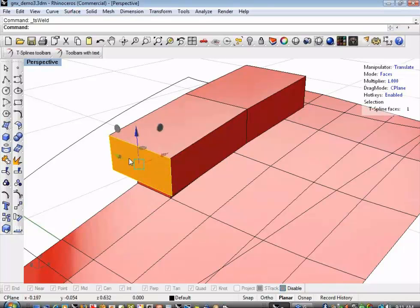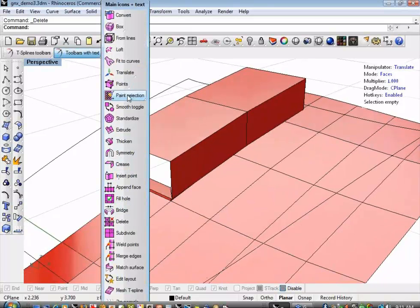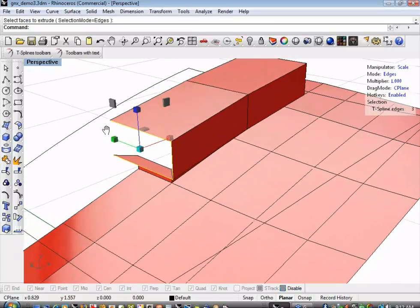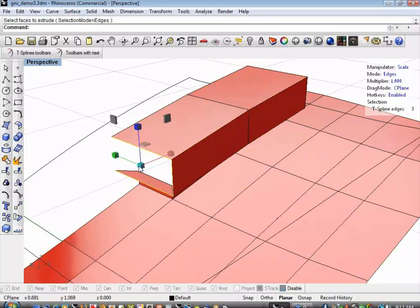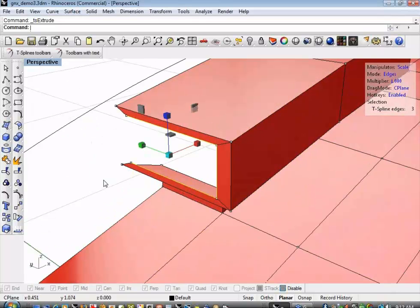I'm going to select the front face and hit the Delete key. Then I'll go back to my extrude command, select edges using the S key, hit the R key which brings up the scale manipulator, and extrude and scale at the same time — which gives me the front faces of my intake.